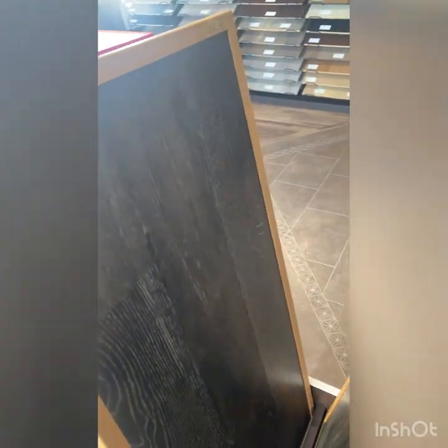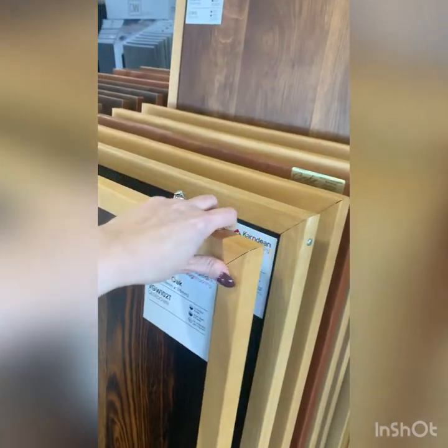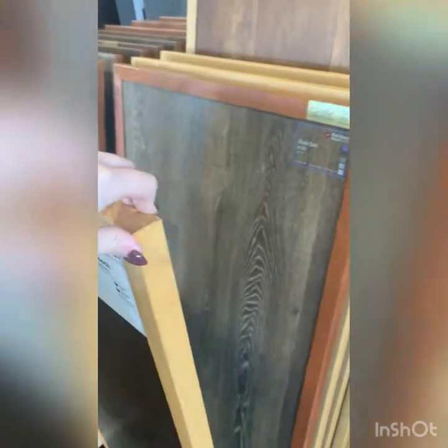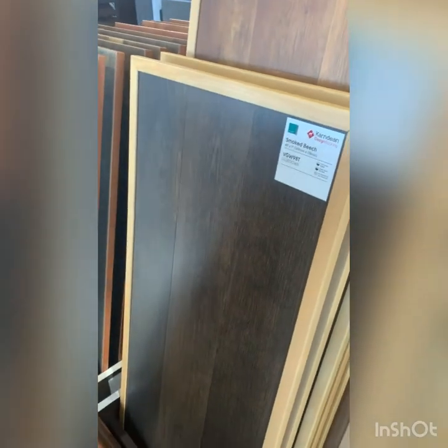These ones over here say rigid core, which means it's a floating floor — but it can be purchased as either a floating floor or a glue down floor. There are a lot of wood looks in this collection, which is the Van Gogh Collection. This brownish gray color is really popular. It has nice character to it, and this one actually has a light hand-scraping feel to it, making it even more realistic.